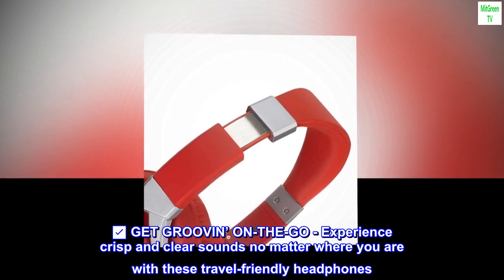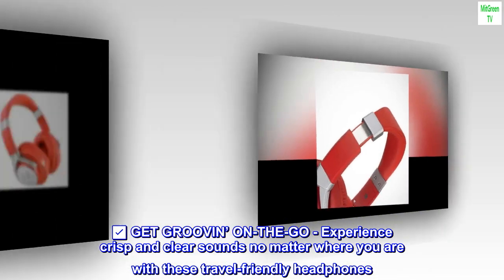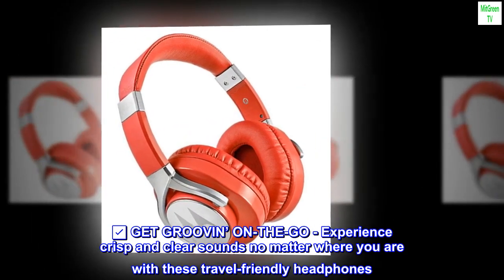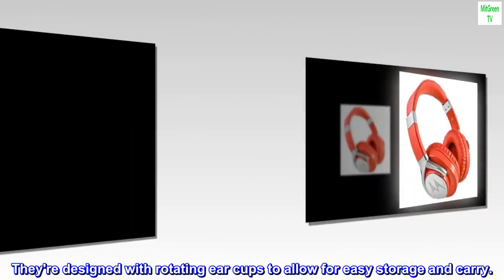Get Groovin' on the go: experience crisp and clear sounds no matter where you are with these travel-friendly headphones. They're designed with rotating earcups to allow for easy storage and carry.